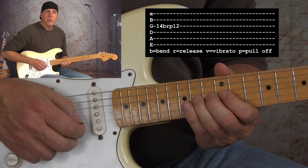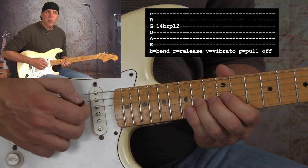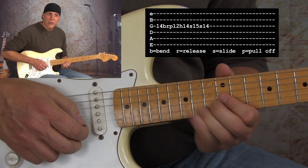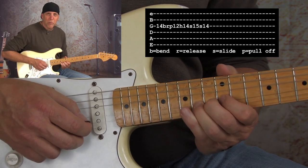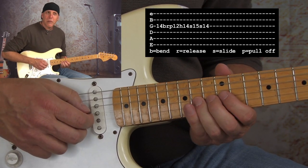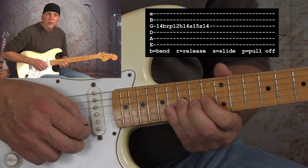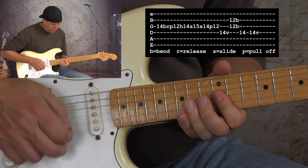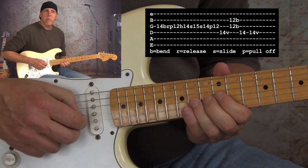Another thing you could do is that quick jerk the chain bend to the blue note, but then when you pull up, do a slide to the blue note. So one time I bend up to it, one time I'll slide to it and slide back. That was all one pick.